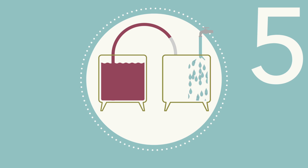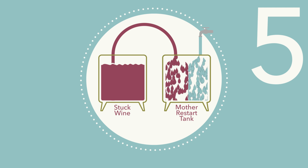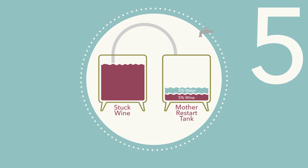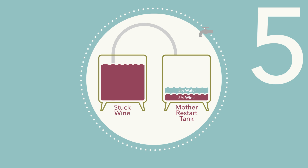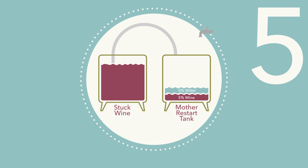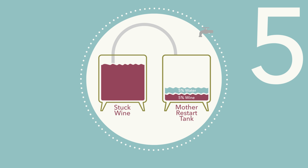Step 5: In another clean container, mix equal volumes of stuck wine and water. This will total about 10% of the total wine volume. For example, if you had 1,000 gallons of stuck wine, use 50 gallons of water and 50 gallons of wine. This container will be the Mother Restart Tank.